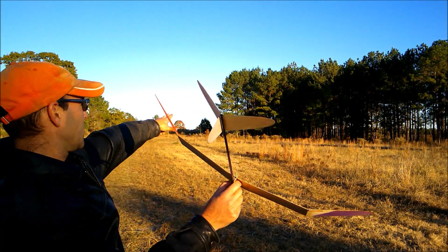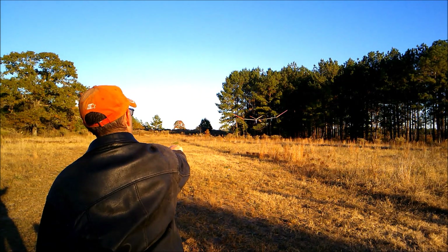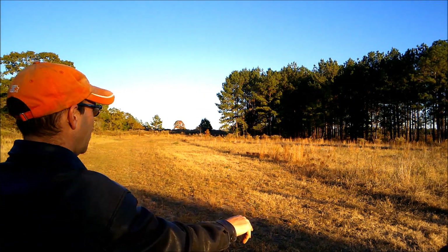Wind's coming from out that way, so we'll give it a test glide. Looking fairly good, but no turn. And I think it is a little bit nose heavy.